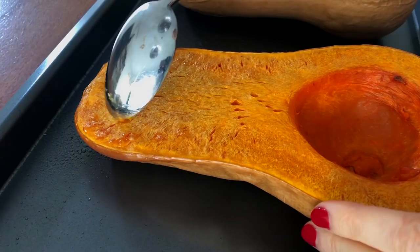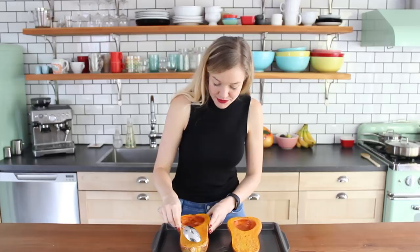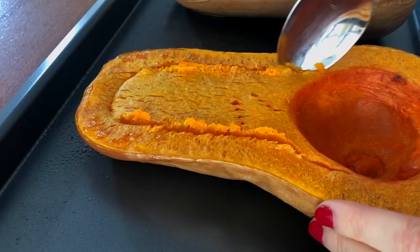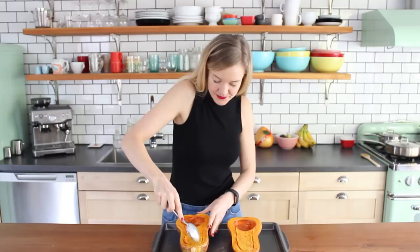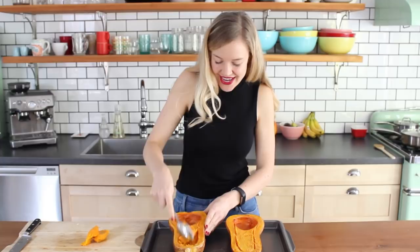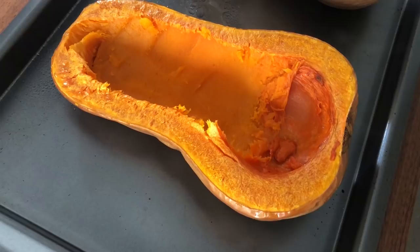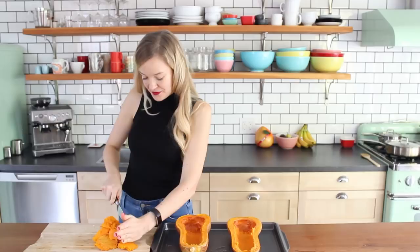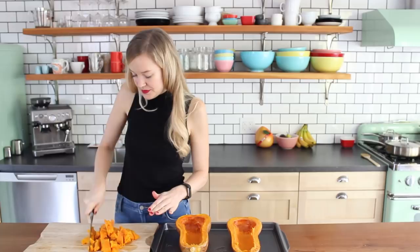I want to leave about an inch thick of butternut squash so that it has some structure and shape. I like to just use my spoon and score a little guide about an inch around the butternut squash so I can see what bits I should be taking out. Now that I have my guide, I just want to scoop out everything in the middle. We're gonna use this butternut squash flesh as well — nothing goes to waste — so I'm just gonna set the squash aside on the cutting board so that I can chop it up.